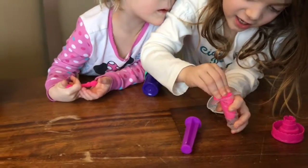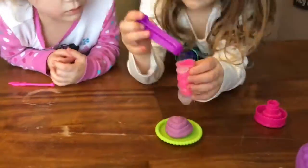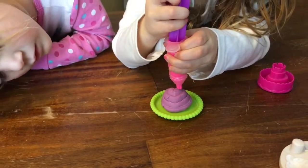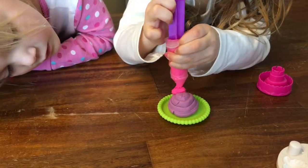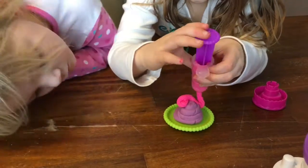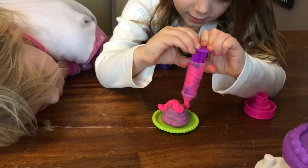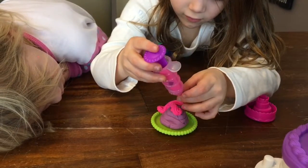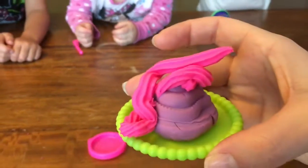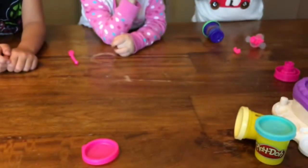Good job. There you go. Then you put the top one on and put it right by the cake so it's ready to come out. It's like real icing. And there is Joey's cake creation. All right, good job, Jo.